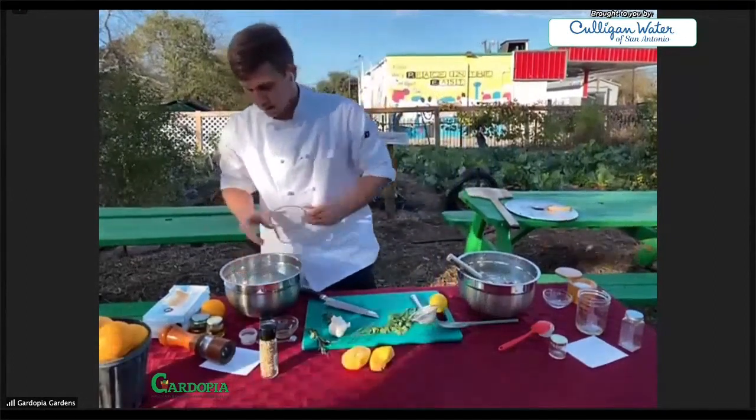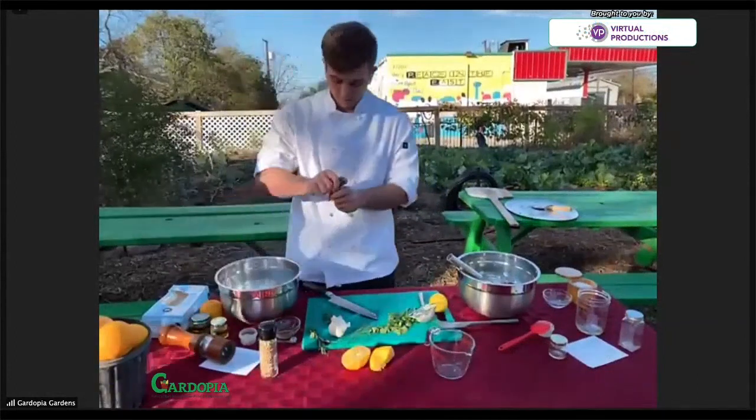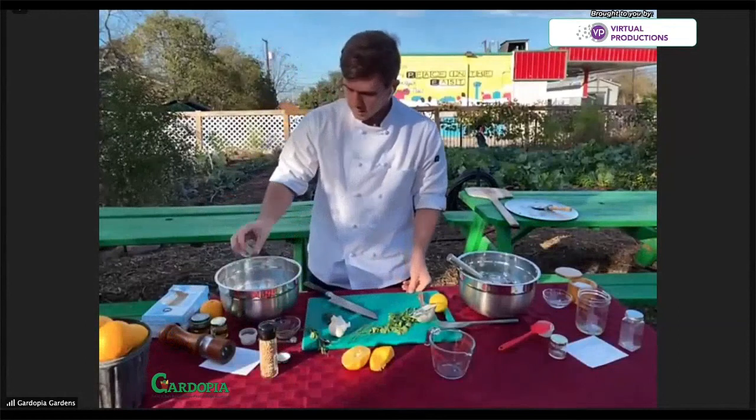We've got our lemon juice. I have here one tablespoon of white wine vinegar. Other vinegars would be fine as well — we just want to bump up the acidity a little bit.